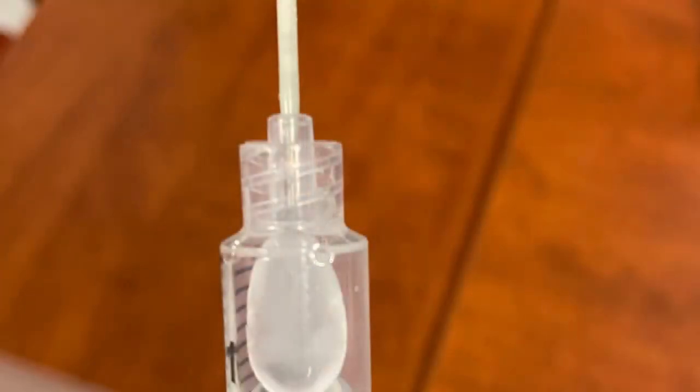Here is an example of a fully formed ice ball that will cause the Wallerian degeneration of the nerve. I think it's quite beautiful.